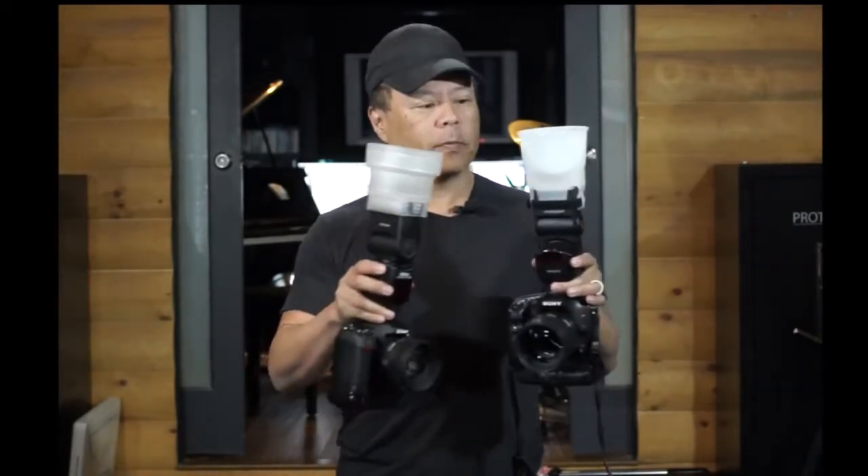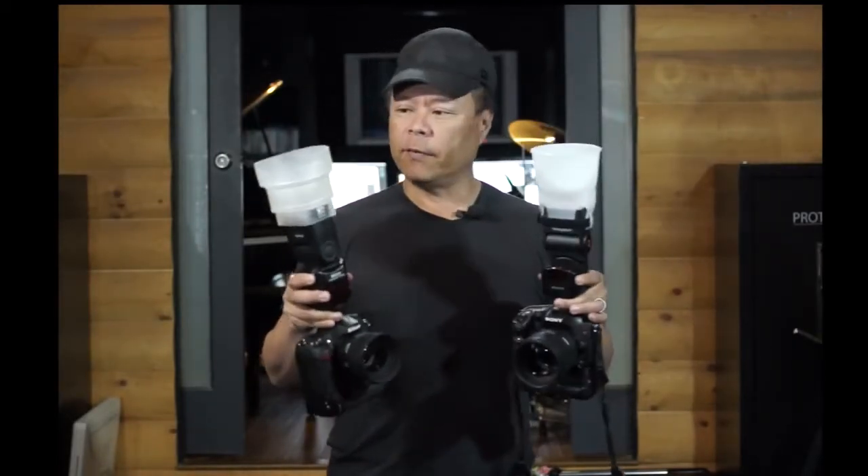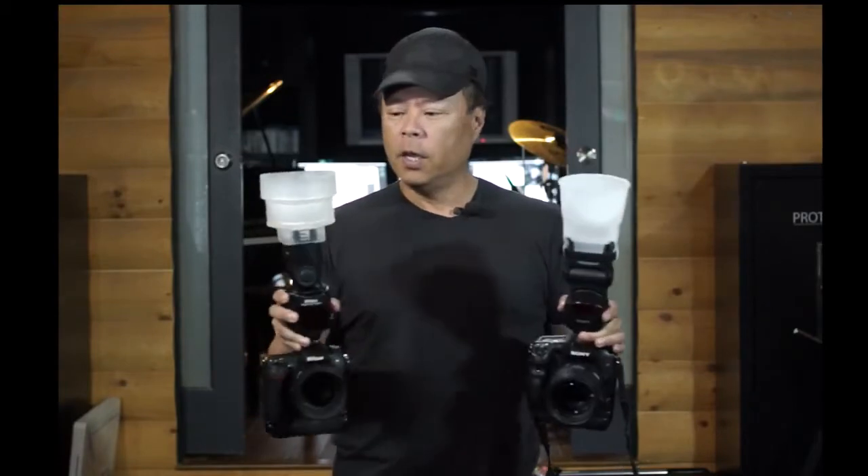Hi everybody, this is Gary Fong. I had a question: what is the difference between the Light Sphere Collapsible versus the Light Sphere Universal, and most particularly the cloud versus half cloud? I'll explain really quickly in this video what the differences are.